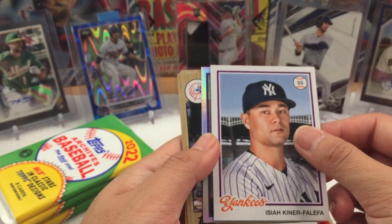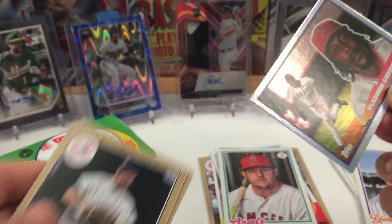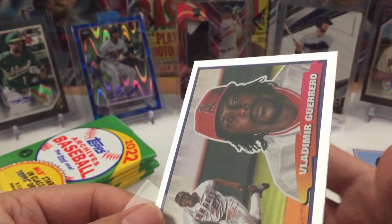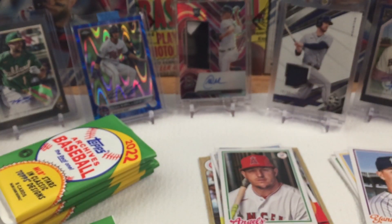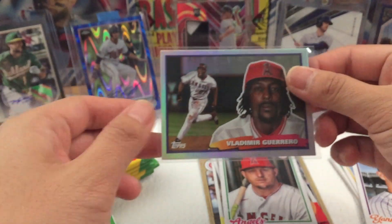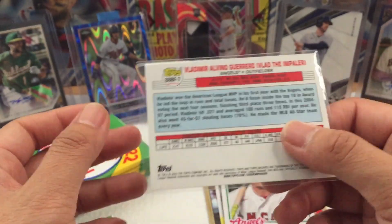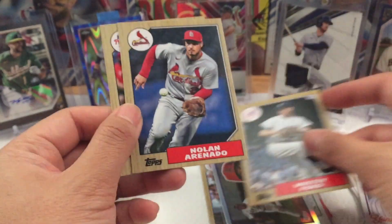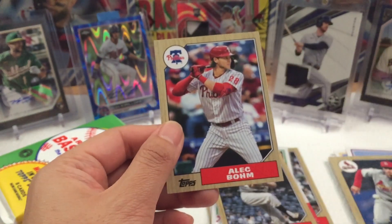Isaiah Falefa — and here's our first foil card! That would be Vladimir Guerrero. Heck yeah. I think this is my first time pulling Vlad. Our first pull — Vladimir Guerrero, not numbered. And then Whitney Ford and Nolan Arenado as well.